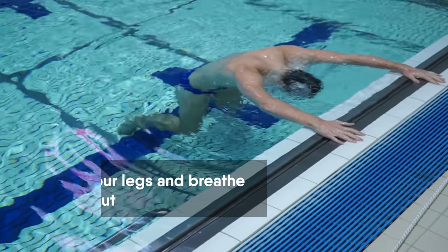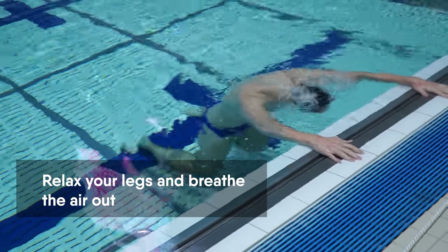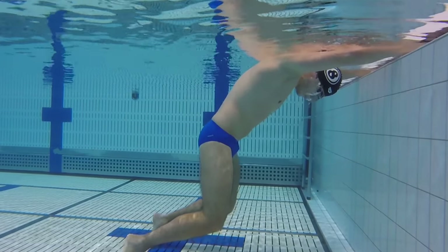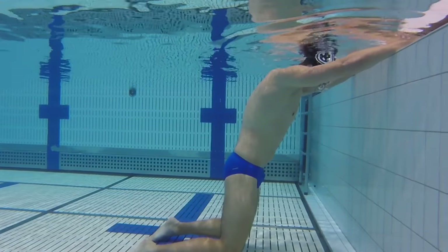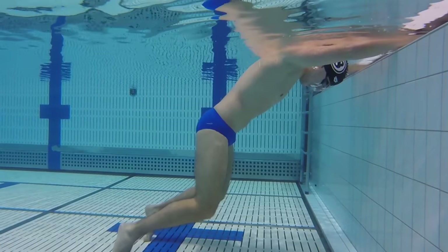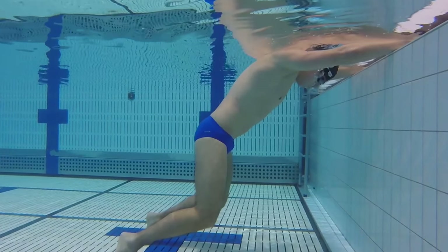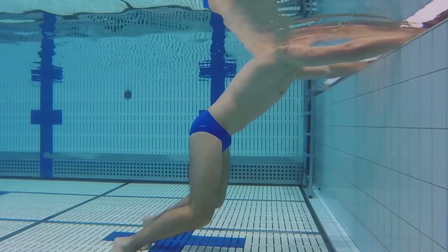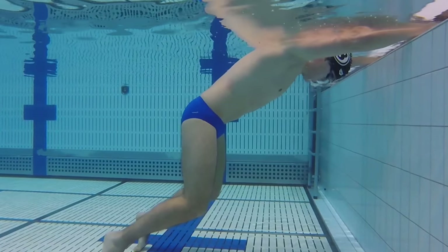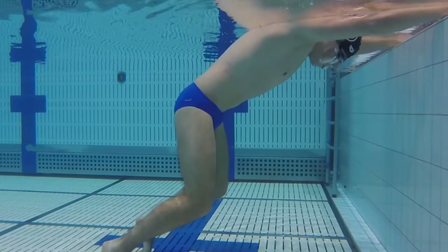In the first lesson you learned to relax your legs so that you don't have support on the bottom. Now you can perform the same exercise but focus on correct breathing. Stand next to the wall or lane rope and relax your legs. Take a large breath and continuously breathe out the air. While doing this drill, try to relax and memorize your feelings — you will need to use those same feelings while swimming.